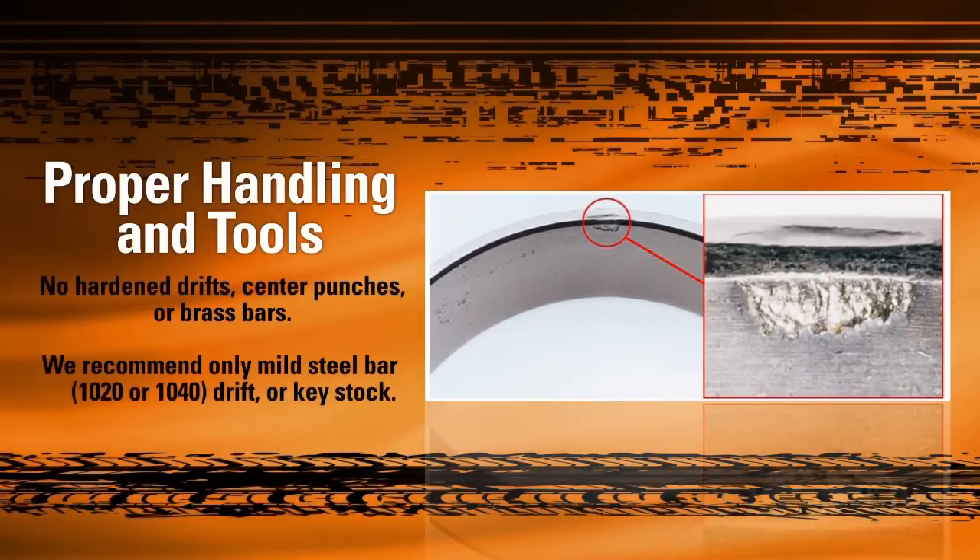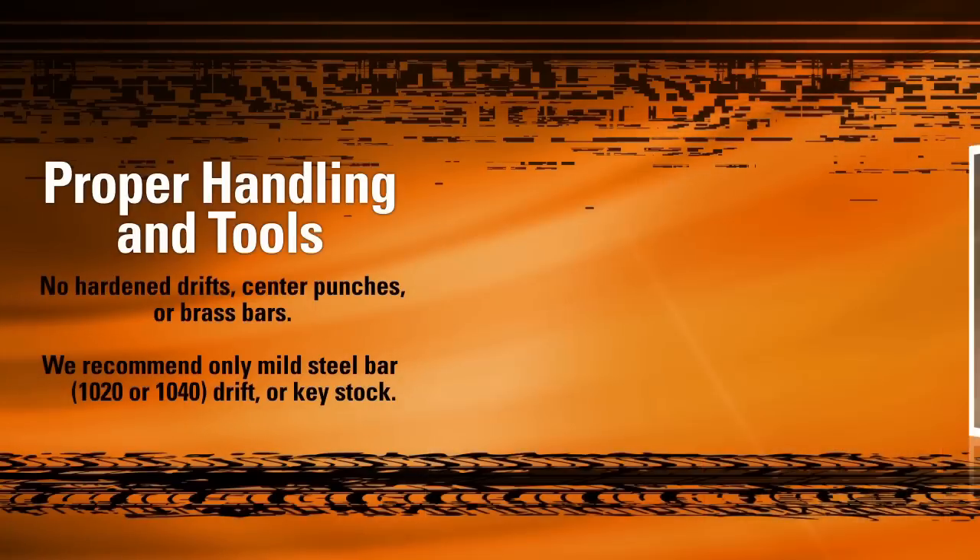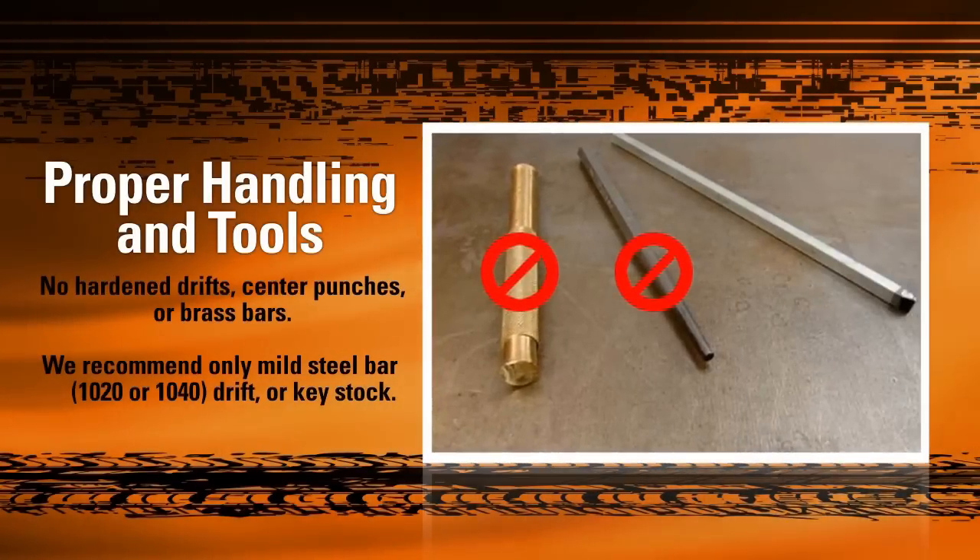If the tool is made of a harder steel than the bearing components, it can cause deformations in the raceway that will result in spalling under the stress of operation. This is why we recommend the use of a mild steel bar, 1020 to 1040 drift, while handling our bearings.